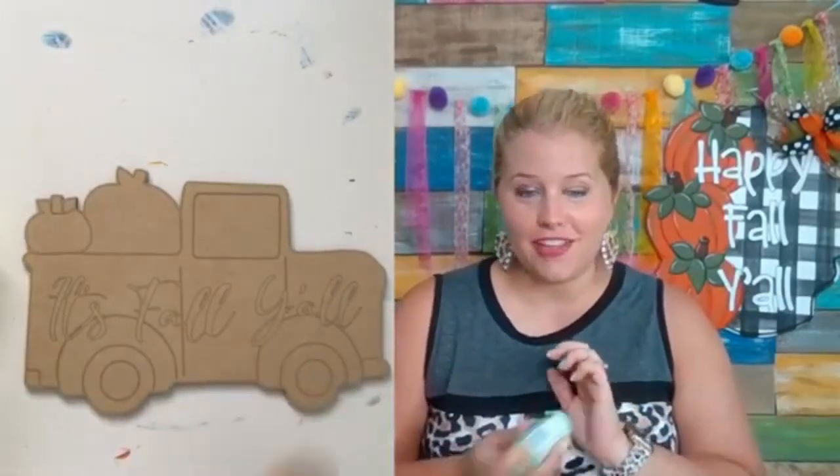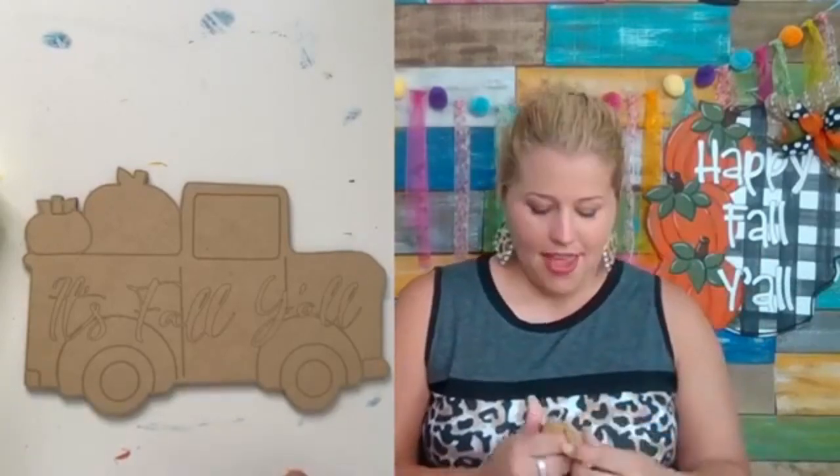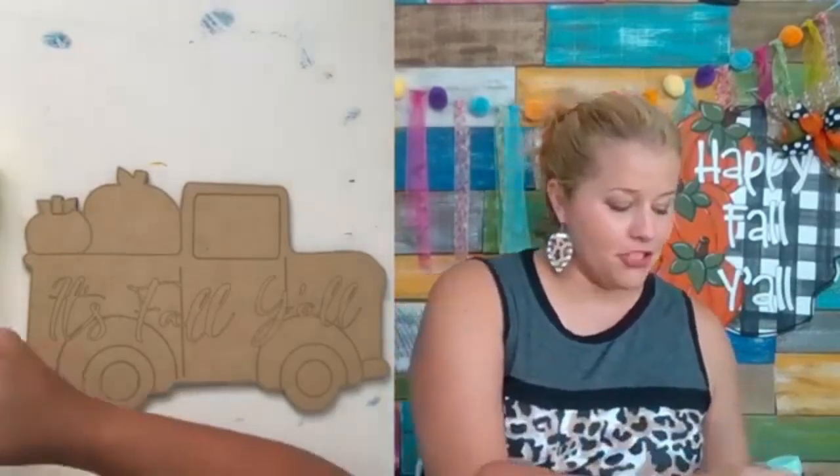We are going to be painting that in our fall door hanger challenge, which begins August 17th. So if you've been thinking about learning to paint and dabbling in this, or you may want to just dip your toe in the water with it, this door hanger behind me is the one we're going to be teaching. It's actually a 20-inch size, and you can participate for just $10.